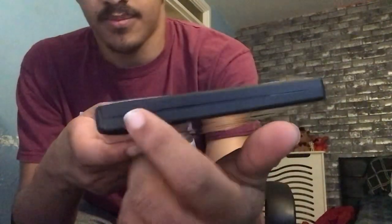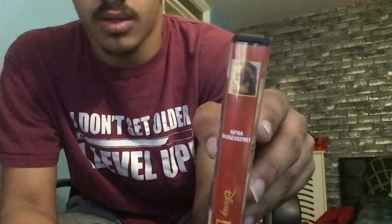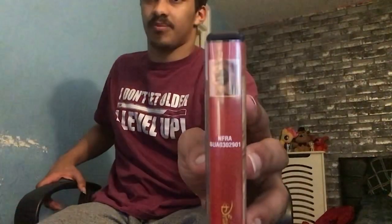As you can see here, we've got the case slit, which helps you open the movie case. We've also got the spine of the DVD. Disney does this thing where they put a picture of a character on the spine of the DVD case.